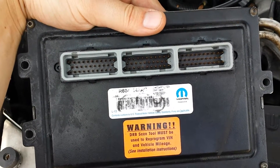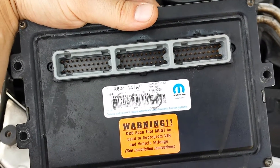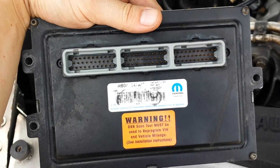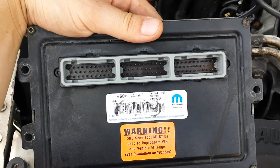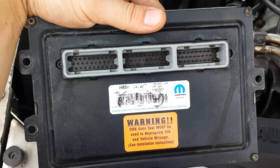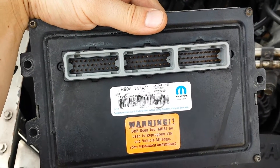Now there are many different scenarios in which this computer goes bad. Very common are P700 codes, transmission codes, P0601 code, P0505 code — very, very common. Also, warm-and-die: just driving down the road and the vehicle just dies on you, basically once it reaches a certain temperature. Or you'll get a no-bus message on your odometer or speedometer in the cluster.